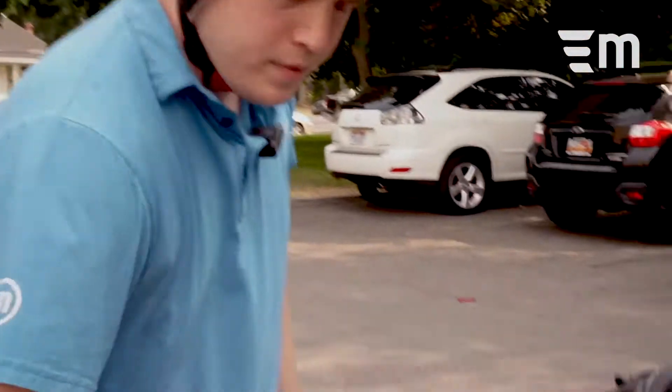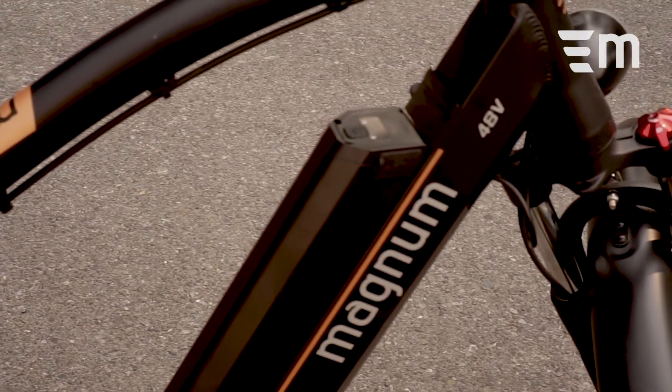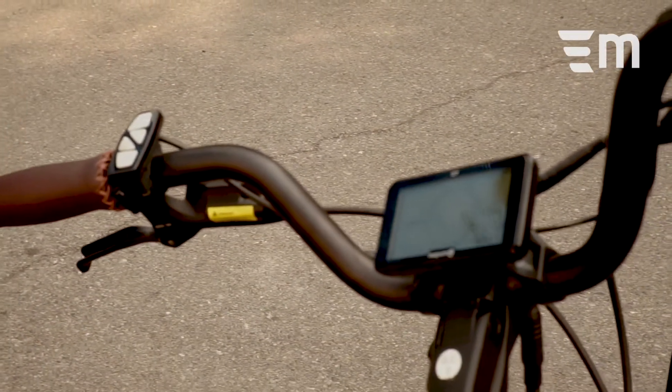Hello everyone, Zach with Magnum Bikes here. Today we're gonna go over some basic functionalities on the Magnum Cruiser. We're gonna start with the battery — power that on with the toggle switch on the battery, as well as the switch on the handlebar here. You're gonna see the display light up there.